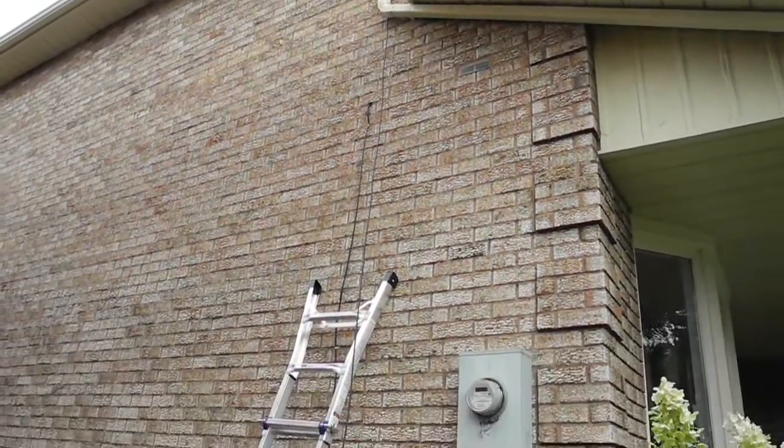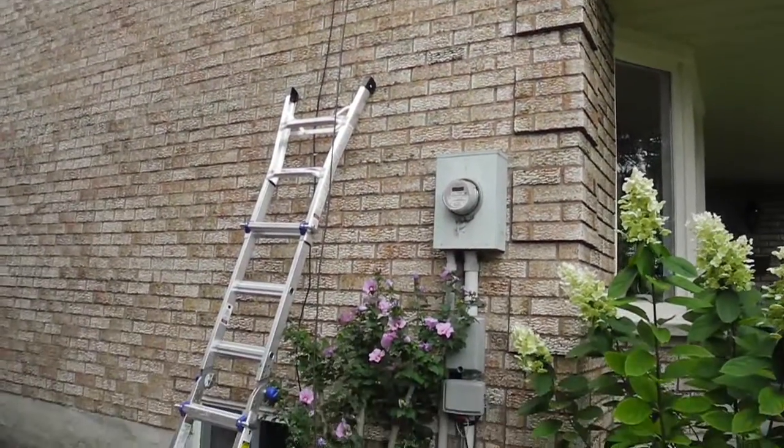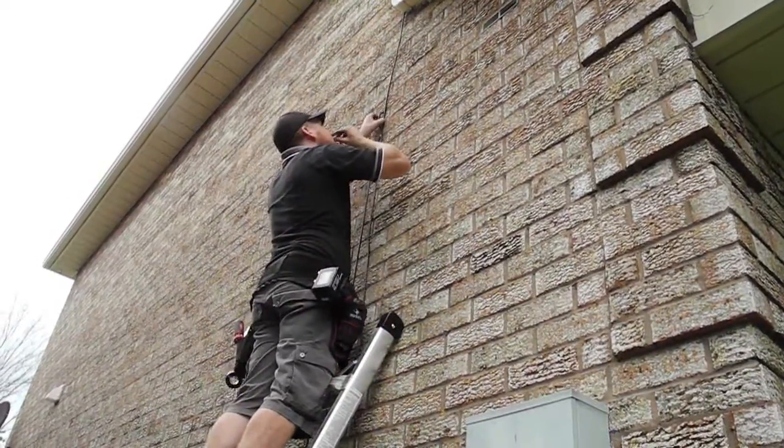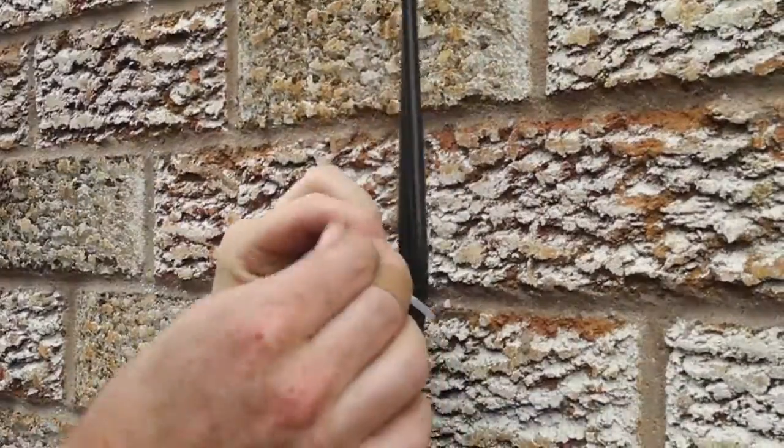We install antennas for a variety of homes and we always try to find the neatest way to secure the cabling to your building and get it down to your TV.